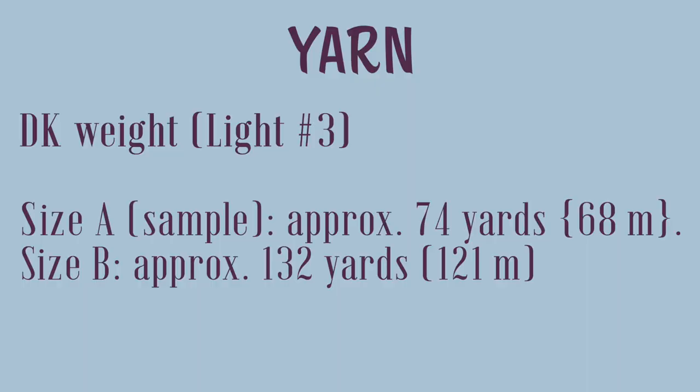When it comes to the yarn, you will need DK weight yarn, which is sometimes called light number three in big box stores. For size A, which is the sample size, you'll need approximately 74 yards, 68 meters. And for size B, you'll need approximately 132 yards, 121 meters.